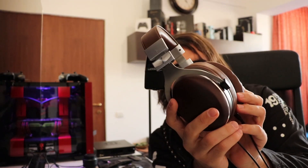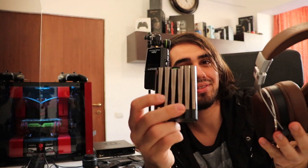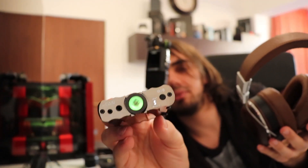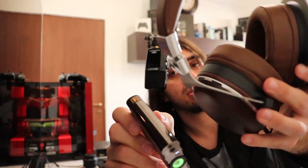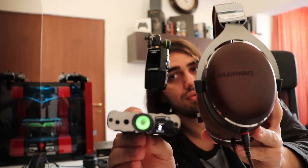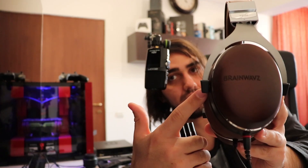The last headphone I'll talk about is the Brainwaves HM100 Series. The XCAN can give them a very good, impactful sound. If you do not engage the XBass or 3D Plus setting, it actually makes them sound more natural — a bit more forward, which gives a slightly more forward midrange. The midrange was quite recessed on the HM100. I do not consider a recessed midrange something bad; it can actually be quite good for a headphone, because it gives you a wide soundstage. The more recessed the midrange, usually the wider and more expanded the soundstage.